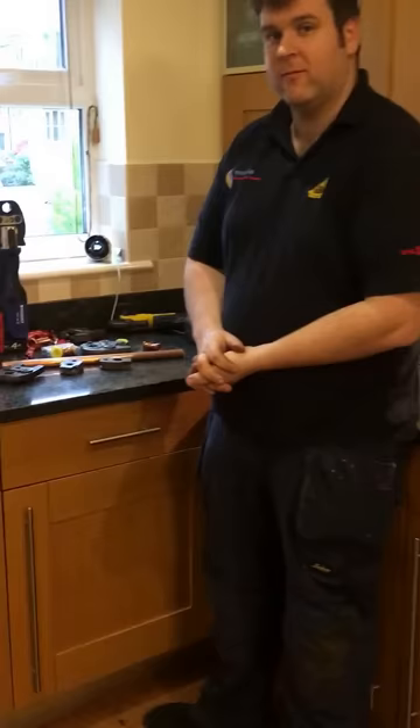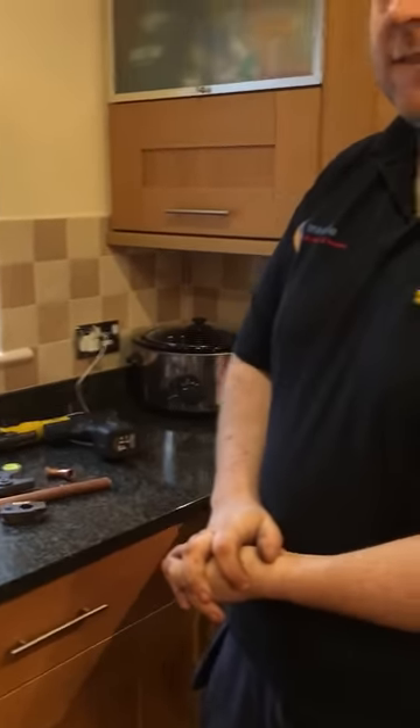My name is Alan Hart and today I'm with Mike Mackey doing a review on press fitting and press fitting guns.